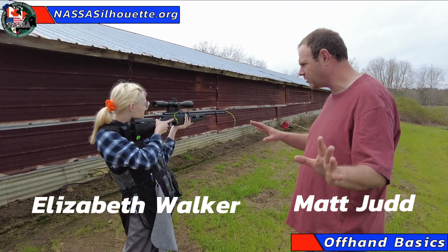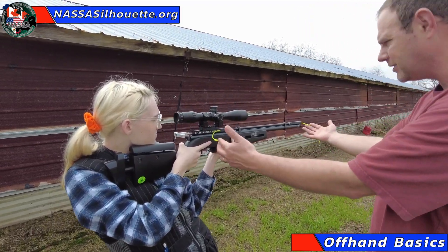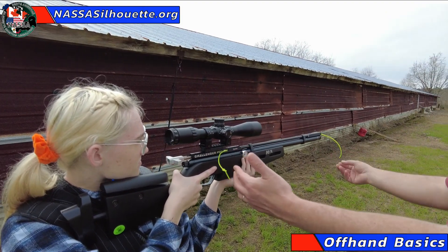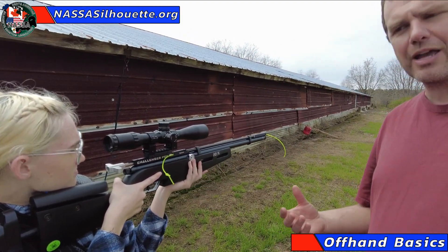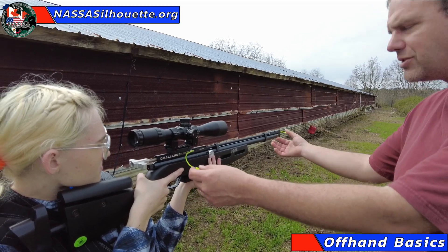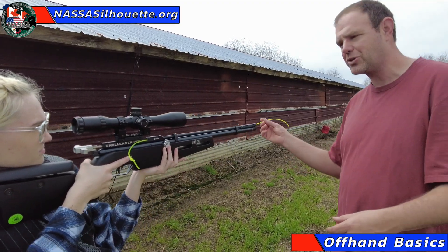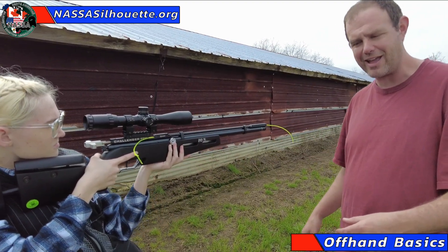I want to zoom you in here real quick. You're probably noticing some green string sticking out of Elizabeth's gun. This is what's known as an OBI, an open bolt indicator, or an ECI, an empty chamber indicator. This is letting you guys know at home that her gun's empty, so you're going to see me actually step in front of it — and it's okay because her gun's empty.